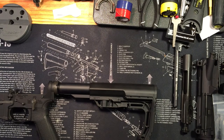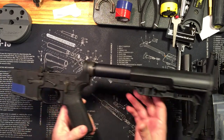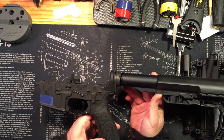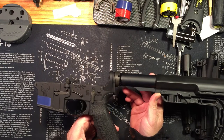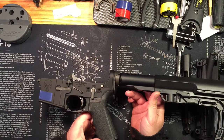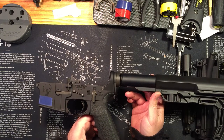Hey YouTube, GadgetDad here, working on finishing out my build, my SBR build - short barrel rifle. This is inspired by the Spikes Tactical Pipe Hitters Union, so go check that out on their site. It's a cool looking short barrel rifle.